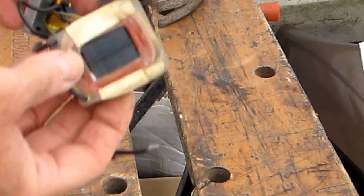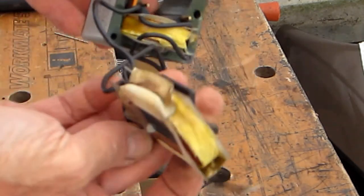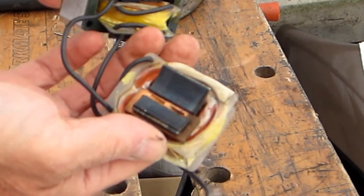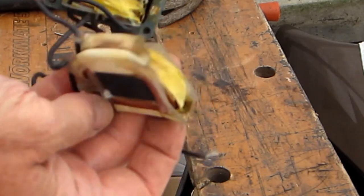If I can take this plastic bobbin off the pole piece, maybe I can rewind it and make the motor work again.